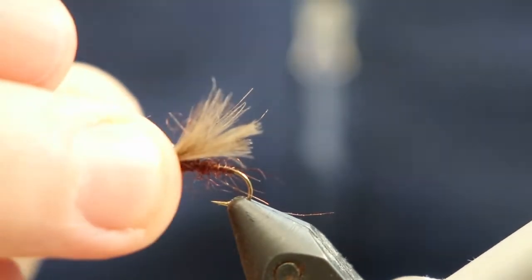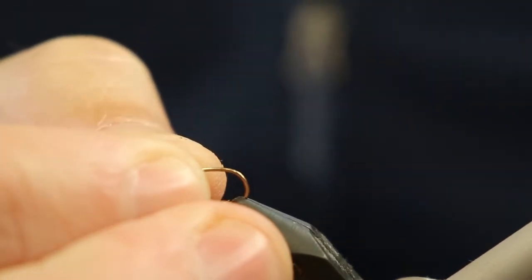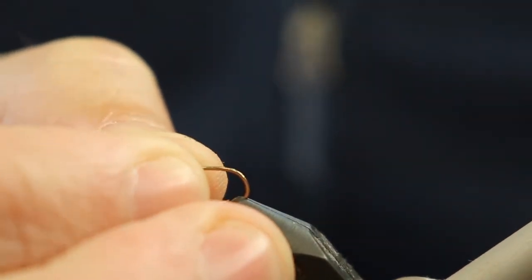I'm just going to get rid of this one I tied earlier and put in the hook. The one we're going to use today is the standard dry fly hook TMC 100, which most of you will know.